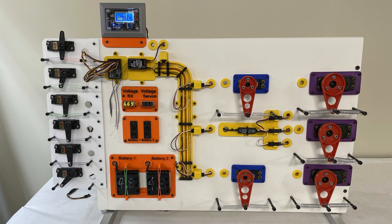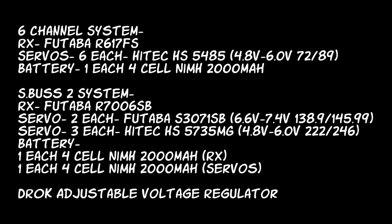There are two different types of systems: System One is a basic six-channel 4.8-volt system. I'm doing this to show that as you build bigger airplanes with bigger servos, you sometimes need to upgrade the battery system to avoid brownouts. A brownout is where the voltage gets low enough on your receiver that it actually turns the receiver off and it has to reboot. System Two is an S-Bus system using two batteries — one for receiver power and one for servo power.